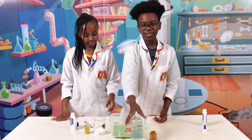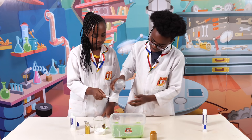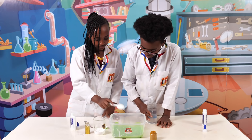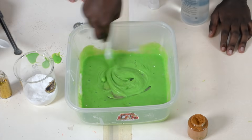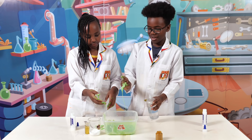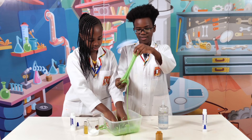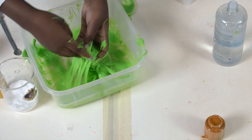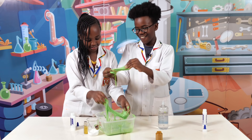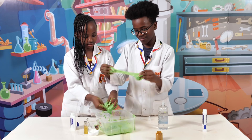And the last ingredient is the contact solution. We're going to measure using the spoon, just going to pour that much in, and then mix. Now we're going to add a bit more and start doing it with our hands because it's easier. Slime should be able to come off your hand really well. It's starting — it's kind of sticky. You just got to really play with it a lot until it starts becoming slimier.